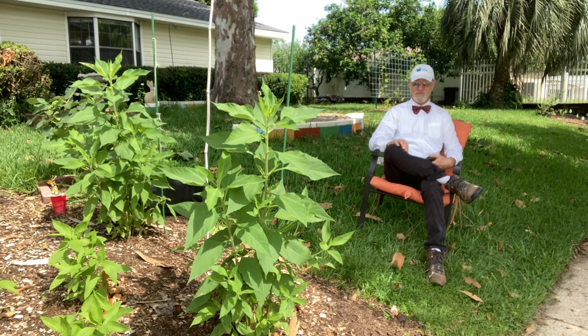We have lizards crawling around everywhere — there's one crawling up the tripod right now. I want to try to get some video of the lizards through the walkway back to the compost pile later.